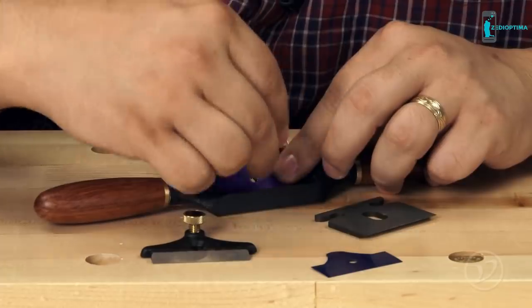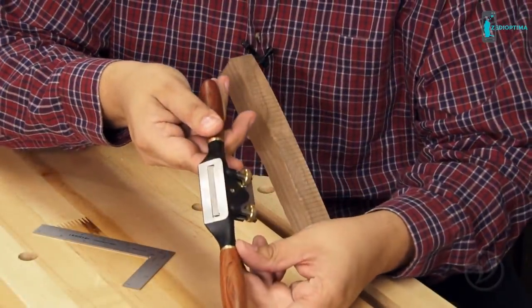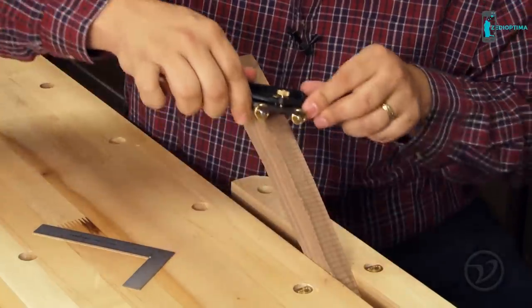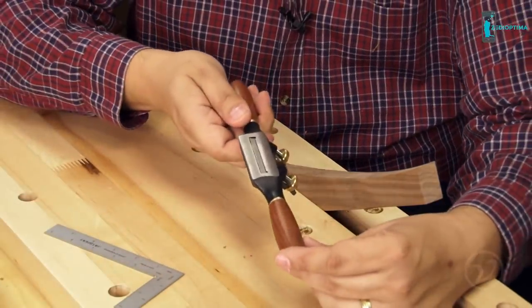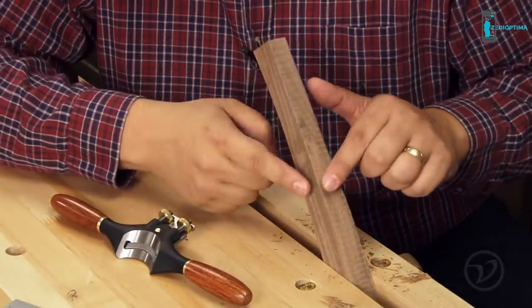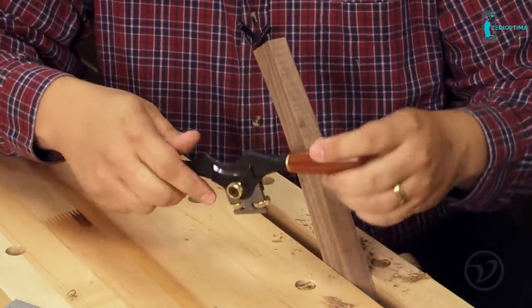The flat spokeshave is perfectly suited for flat and outside curved work. For inside curves, the radius sole on the round spokeshave is ideal. The concave spokeshave is great for shaping the edges on curved pieces or working with round stock.